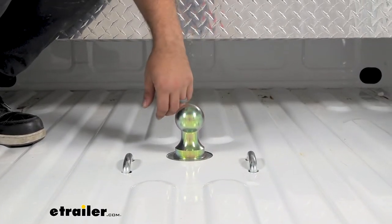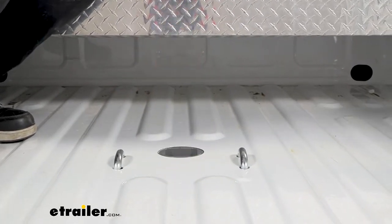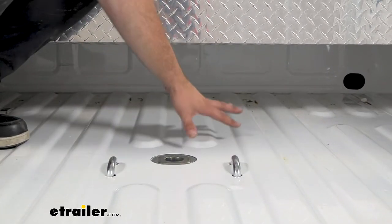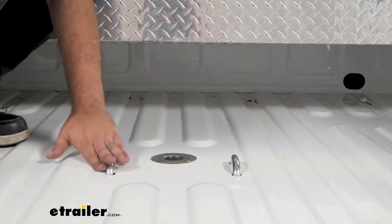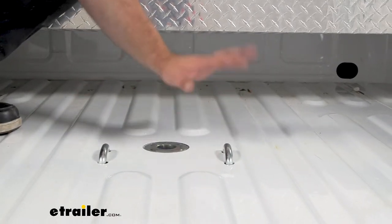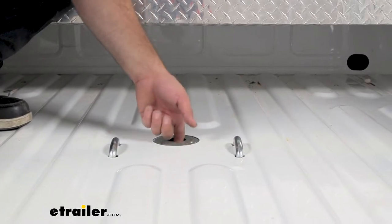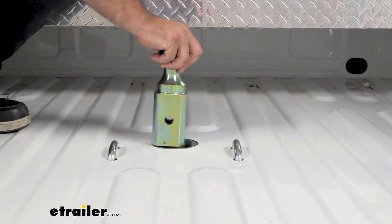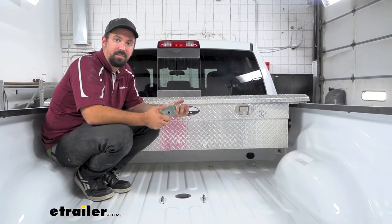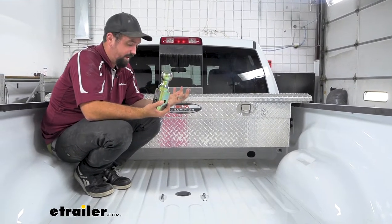You can use the latch on the side to lock that in, but the great part about this kit is that when you're not using it you can actually stow the ball upside down and it's going to fit in there with no problems. It's also going to make sure you have full access to your bed — even your safety chain loops sit pretty good in between the corrugations to maximize the flatness of your bed. When you're ready to tow, you pull this out, swap it over, and lock it in place. This is a two and five-sixteenths ball with a 30,000-pound towing capacity, so overall that's pretty heavy duty.